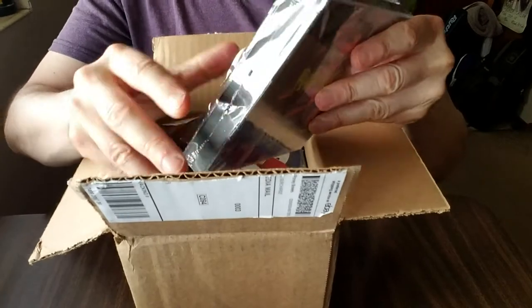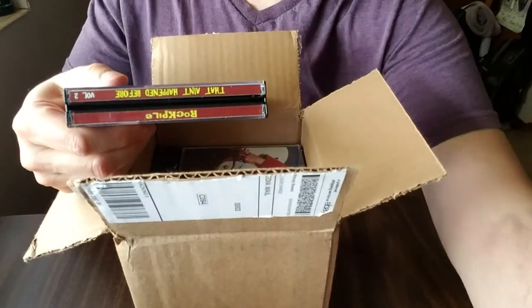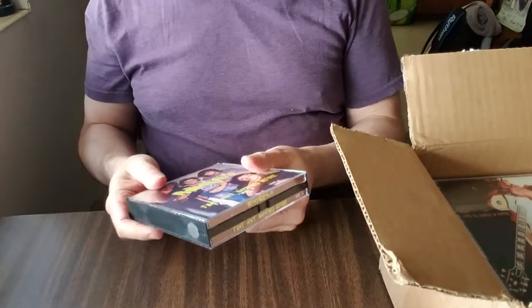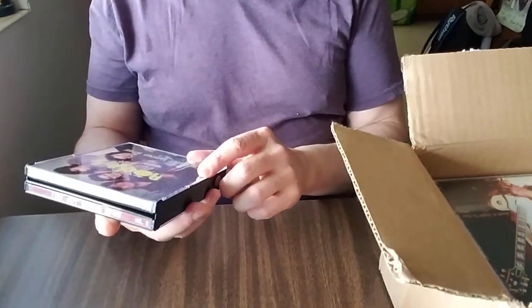I tried it on two other players and they sounded fantastic, so I bought a new CD player because mine was just a little portable one.